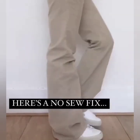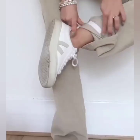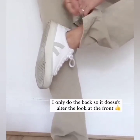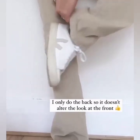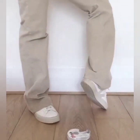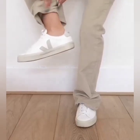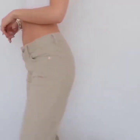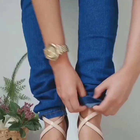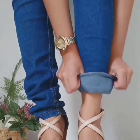Here is an idea for your trousers if they are too long. Simply use double tape, fix it like this, and it is done. Repeat the same on the other side and there you go.